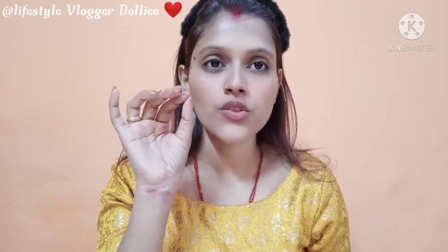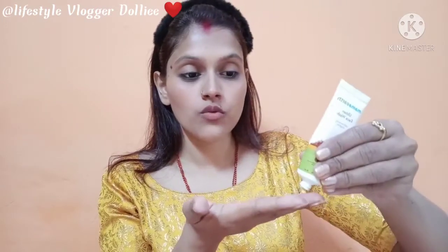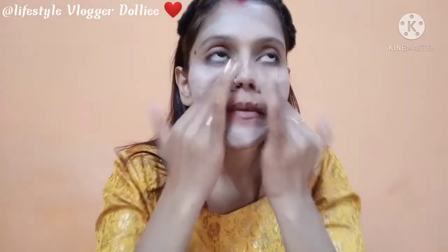The scrub is used as an exfoliator. You don't need to scrub it from scratch. After washing with face wash, you have to remove it properly. I will wash my face with face wash. After washing, face wash is very important.